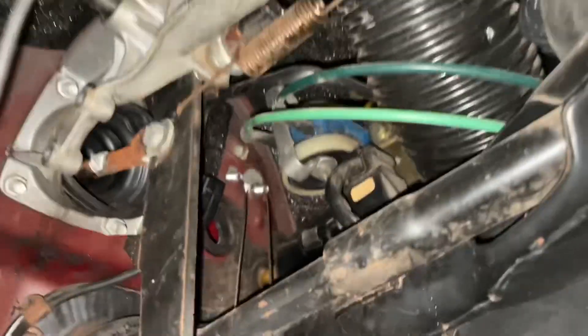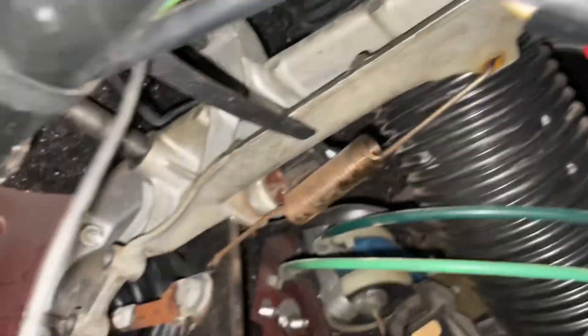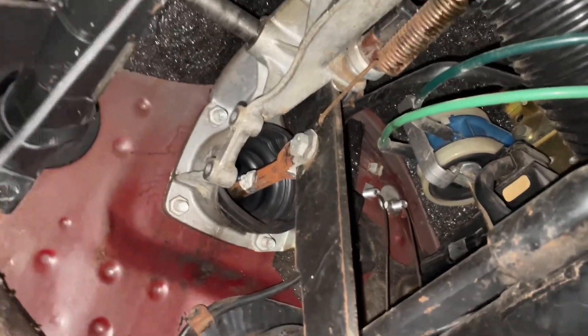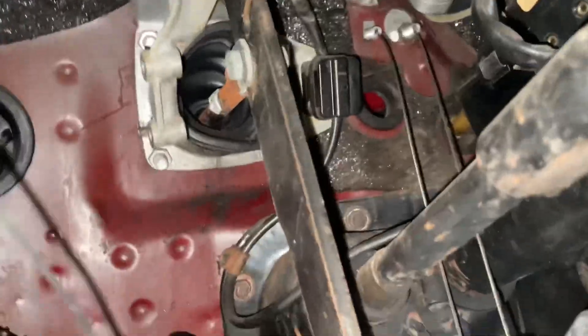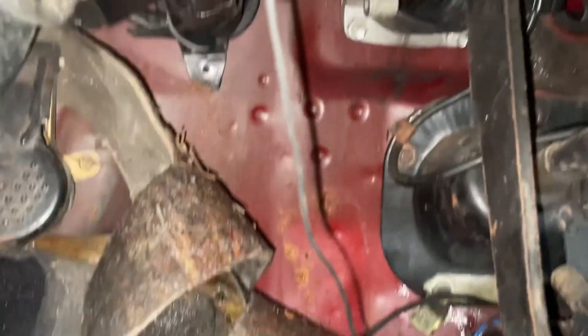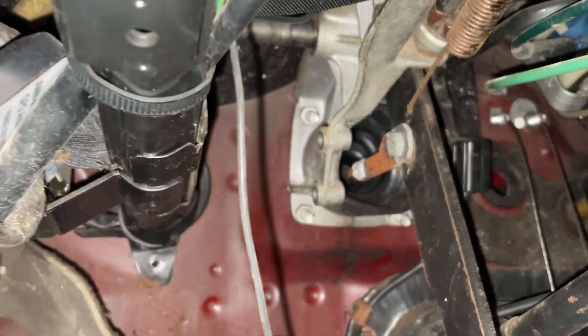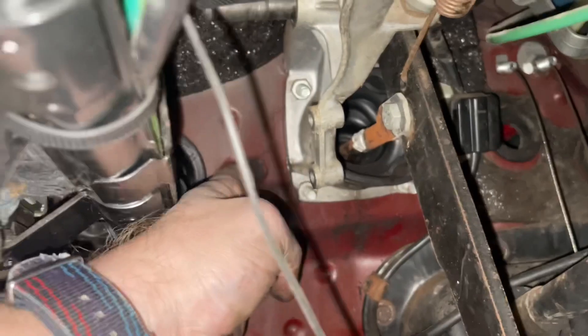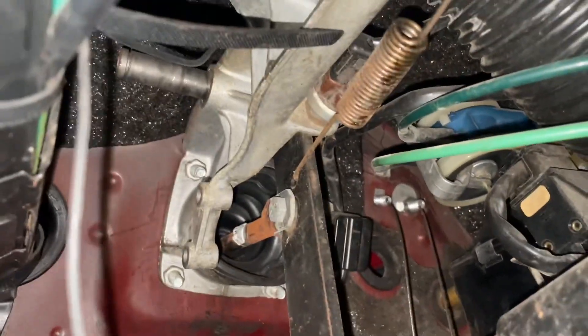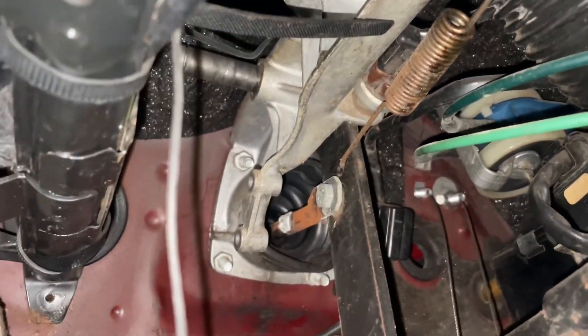Checking the pedal box — it still has the fulcrum. There's our hole. Going to eyeball how long the line needs to be. All those fasteners are super loose, which is sketchy — tightening all that back down.